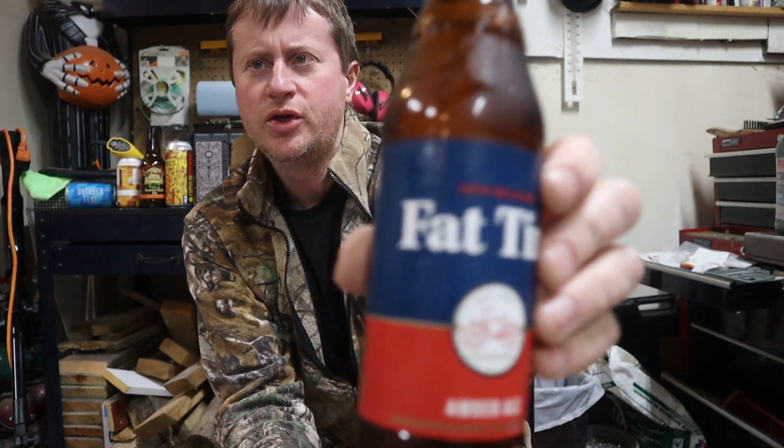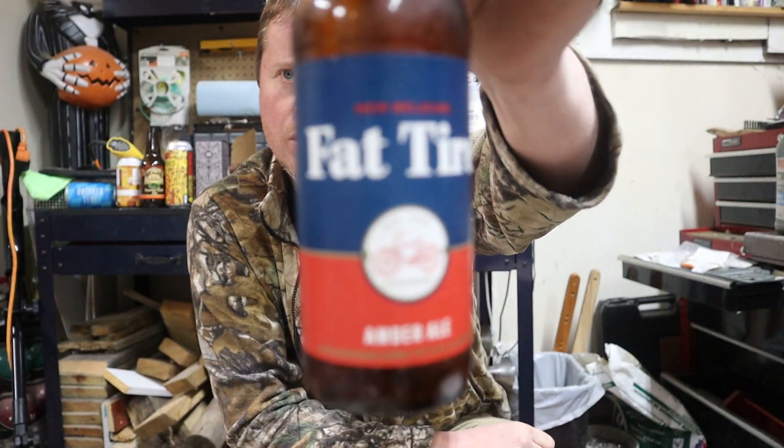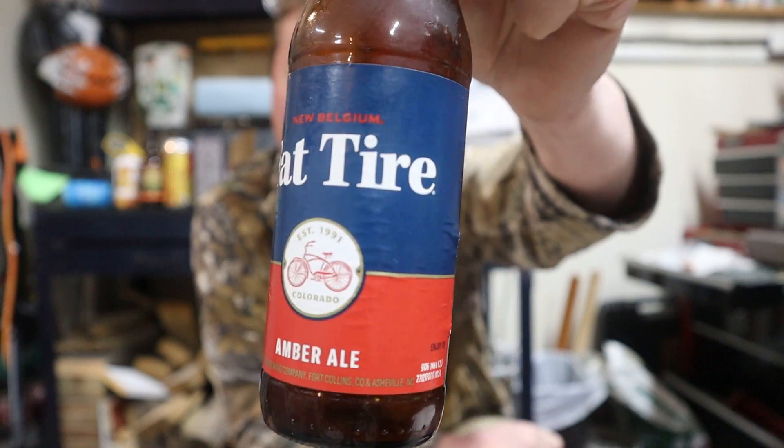In this corner: tried and true, vastly popular — New Belgium Fat Tire. A beer that really expanded the craft brew market and put New Belgium on the map. 5.2% alcohol by volume.